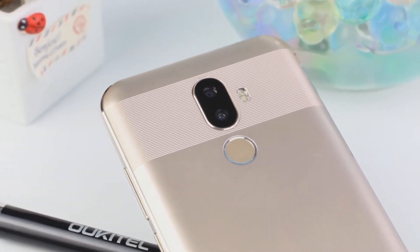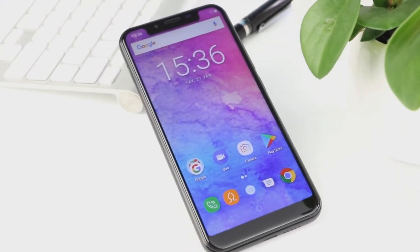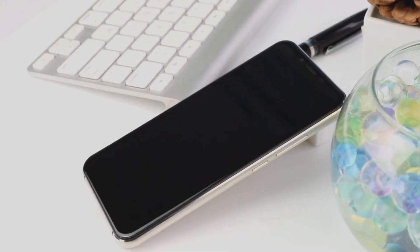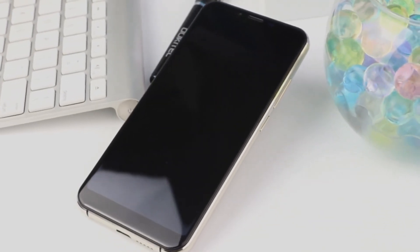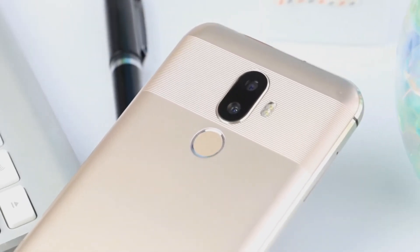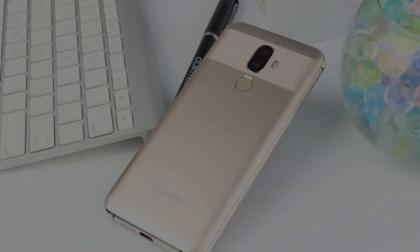The device is surely something you won't forget about the first time you see its display, when this impressive notch pops out from the top of the panel. It's the first of its kind in the U series and quite possibly one of the most interesting iPhone X clones out there. Let's have a closer look at what this affordable device can do.